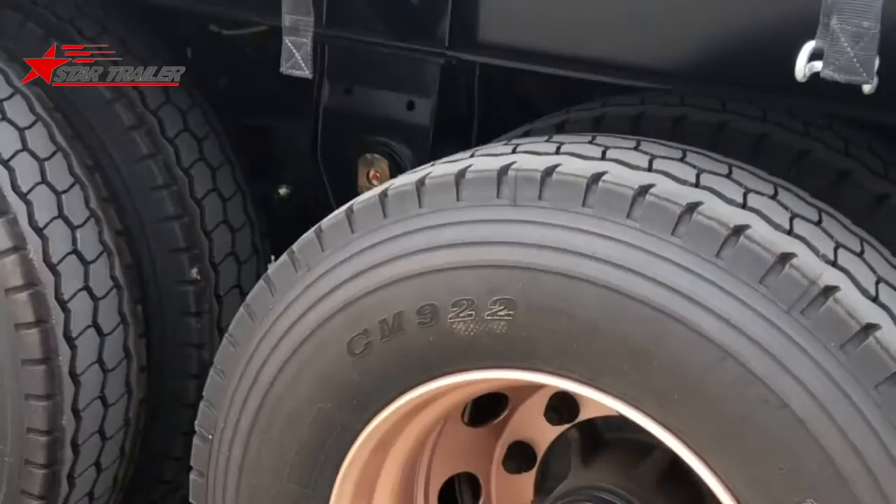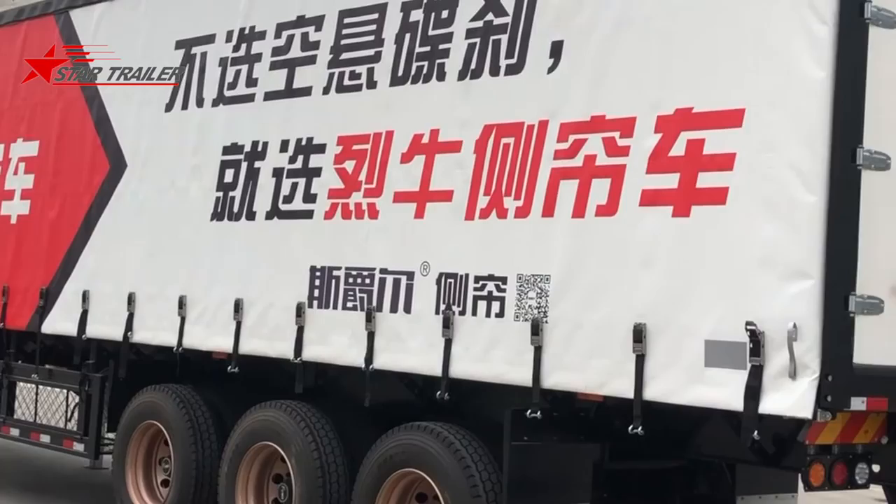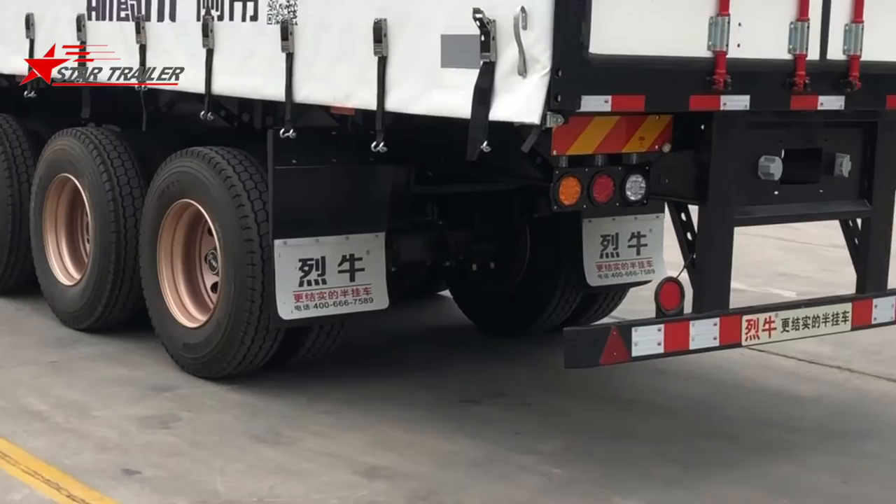Here is the mud guard. If we look from the rear, we can see our Chinese logo and Chinese text to tell the customer that if they don't want air suspension and disc brakes, they can choose this curtain side trailer from us.